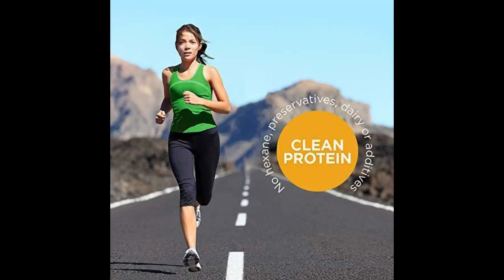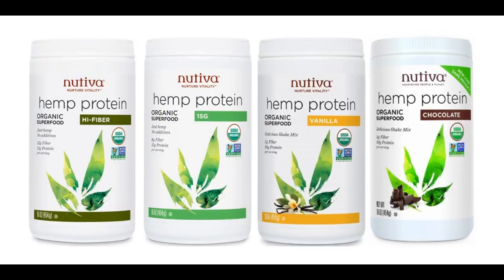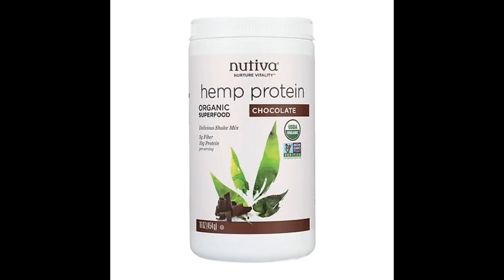It's one of those flavors you will have to experiment with over time. It made the food I put it in a little grainy tasting, but it would work for someone without texture issues. It blends well. I've had issues with protein powders not sitting well with my stomach, and this one has been great.